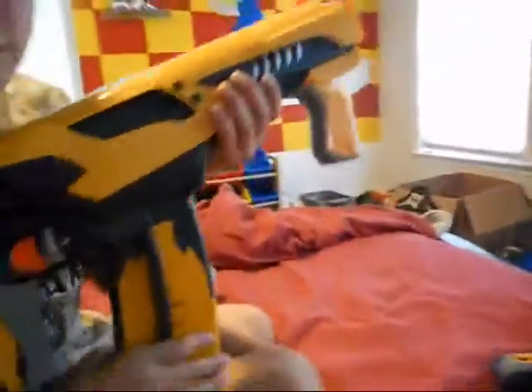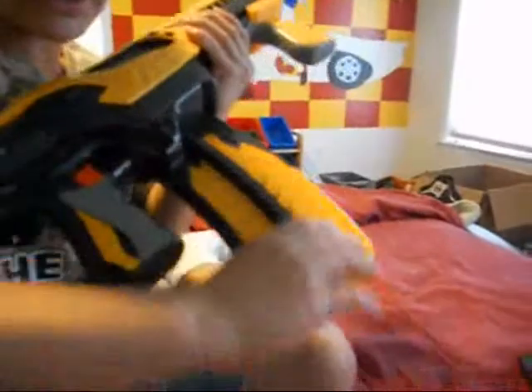And the bad is that when you're holding it, this kind of gets in your way. The clip kind of gets in your way.